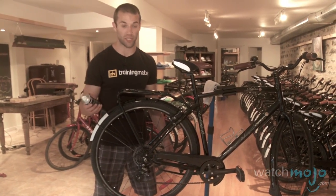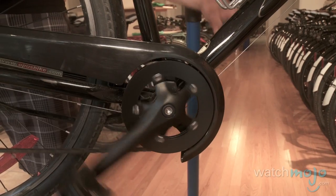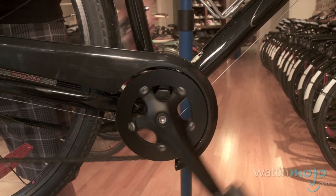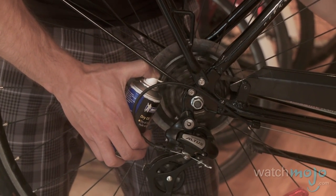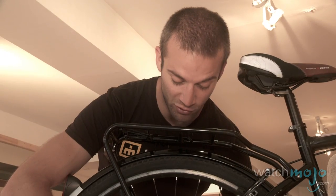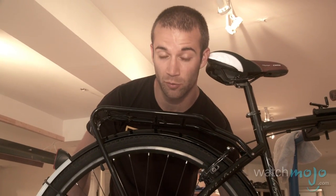Today we're using some dry spray lubricant. We're going to start gently backpedaling, and while we gently spray the lubricant onto the chain you want to be coating the chain evenly so that you do in fact lubricate the entire chain. Just run it through a few more times — what we're doing now is giving the lubricant a chance to actually get into each individual link on the chain.